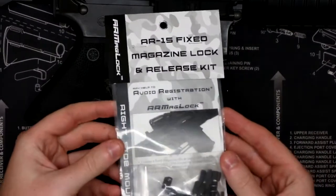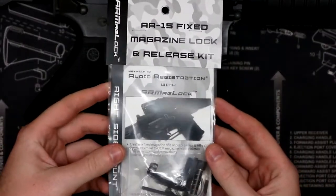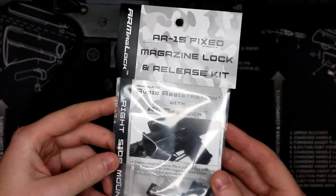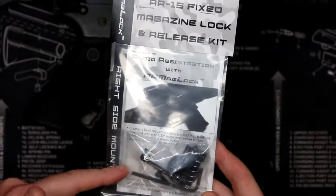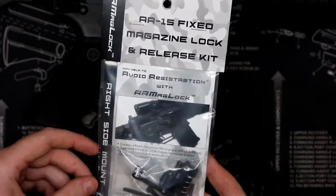Hey YouTube, FreeCalifornia here, and today we're going to be taking a look at the AR MagLock, which is a device you can use to make your rifle a non so-called assault rifle here in California.